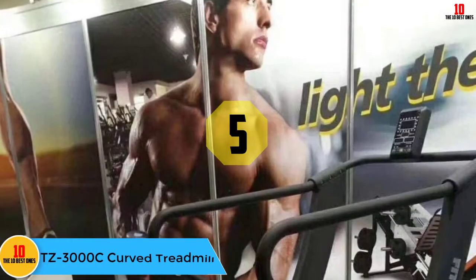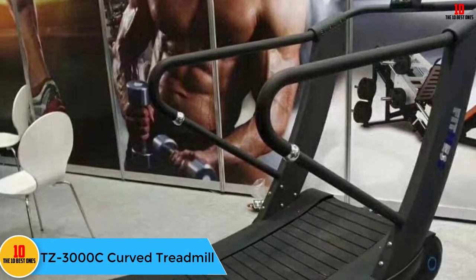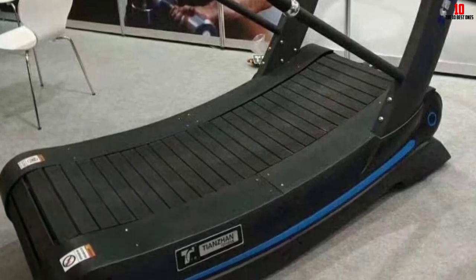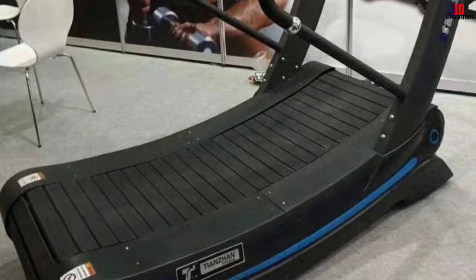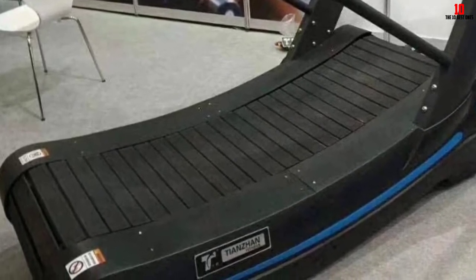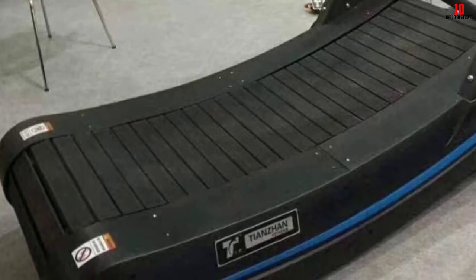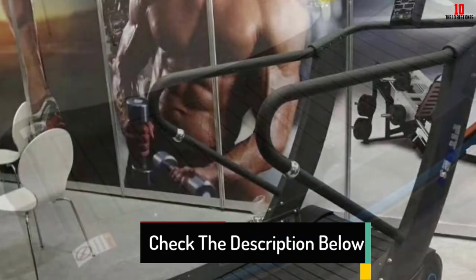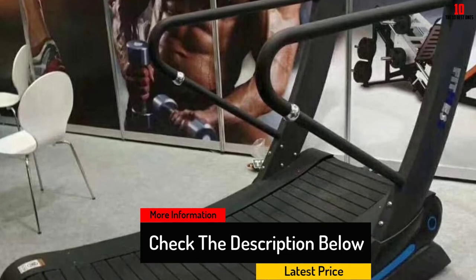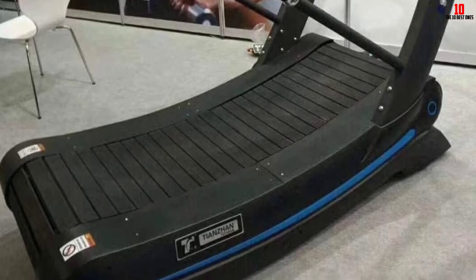At number 5, we have the TZ3000C curved treadmill. It features a double chip resistance system with emergency brakes, a sturdy metal body, and PVC handles. Transport wheels make it easy to place anywhere. The LED console displays time, distance, heart rate, and calories burned. Its striated wide base allows running or walking on a more stable surface, and your foot strike controls the belt speed. The treadmill features two-way chain transmission.